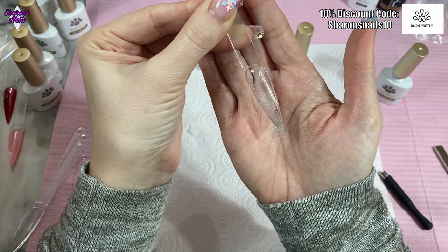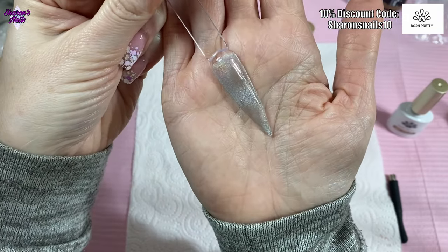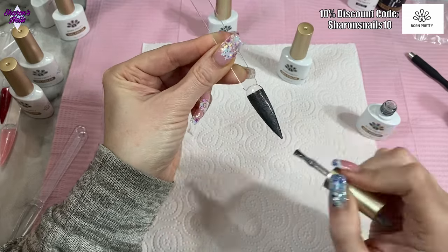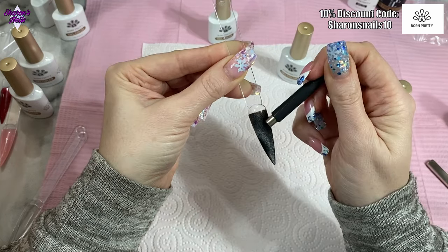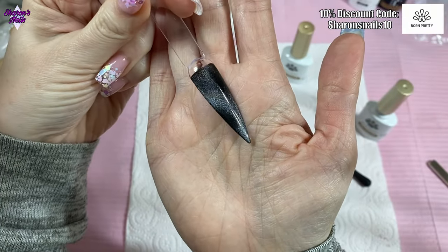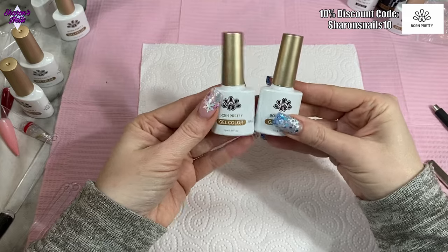With two coats on you can see the holo and the shimmer. I'm also going to do it over black — two coats of that CG001. Oh look at that! After top coating, it is gorgeous. You can put that over any colour and it'll just give you that holographic shimmer.